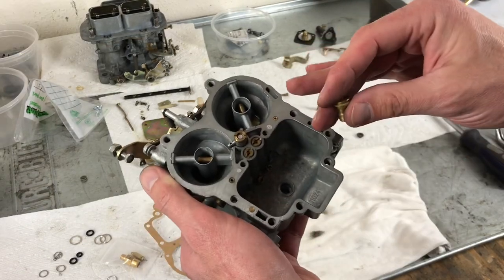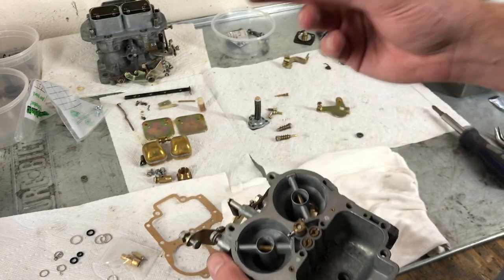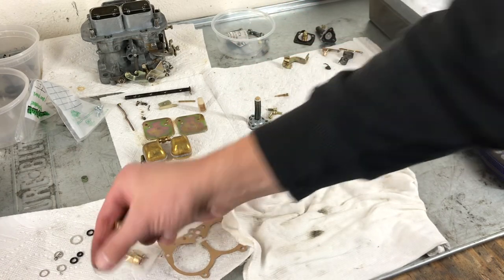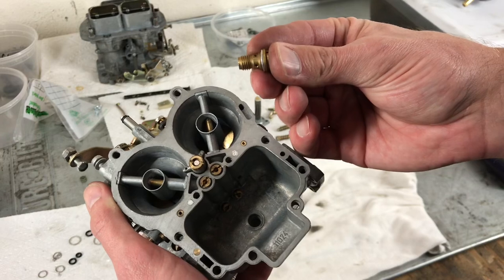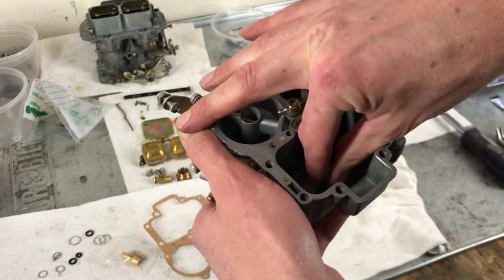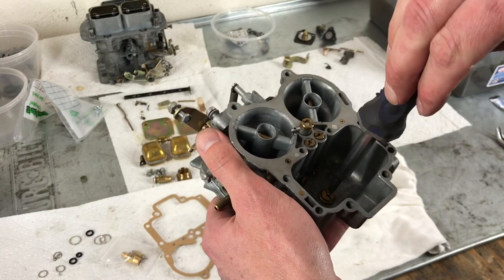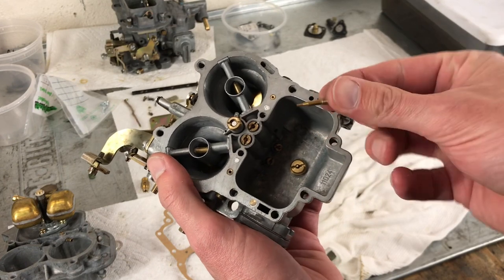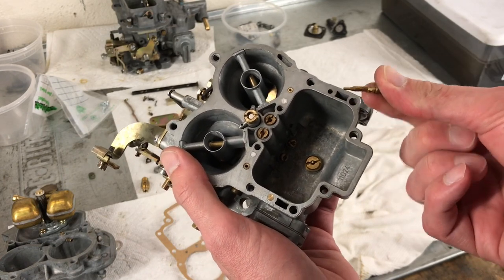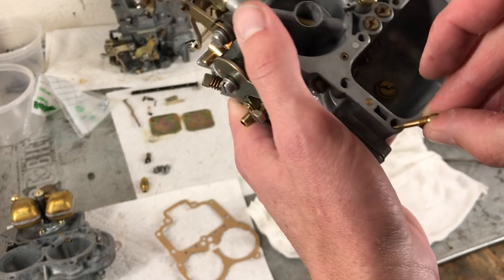Now that the jets are all finished, we want to install the power valve into the bottom of the fuel bowl. We'll need the power valve and then the replacement washer, and then tighten that down. After the power valve is in, you'll want to grab this tiny little needle — he is going to sit right down in this location.